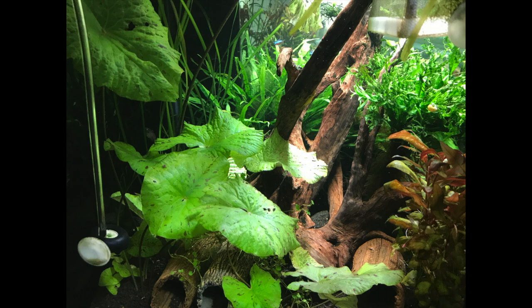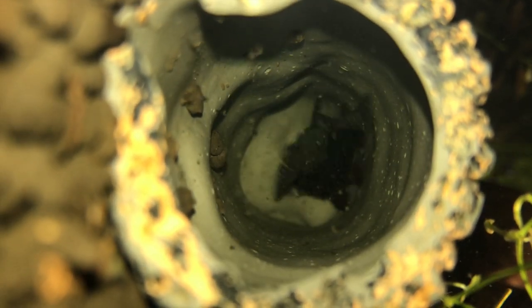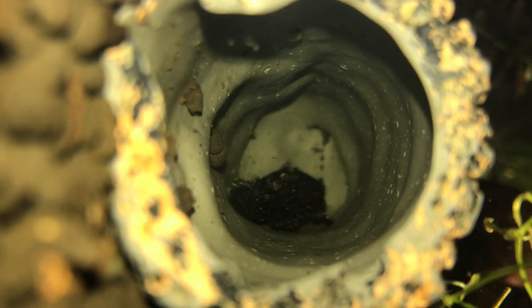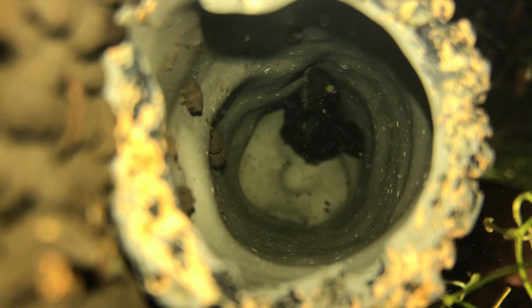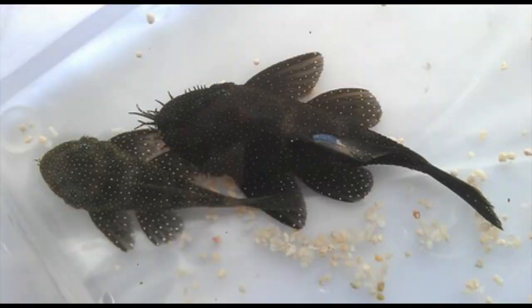In order to breed bristlenose plecos you will need at least one female and one male. This can be difficult as at most stores they are sold at a young age and are not sexable. The best method is to buy at least five and wait for them to sexually mature at around a year. Male bristlenose will have bristles on their nose, whilst females will either have bristles on their lip, or none at all, as seen in the photo.